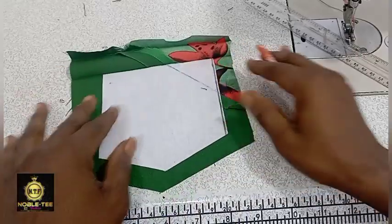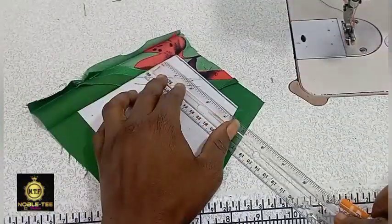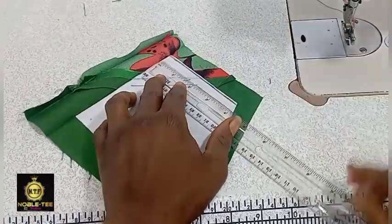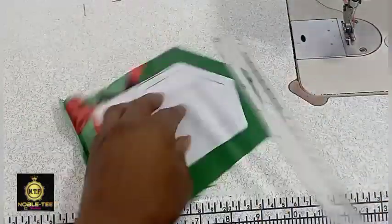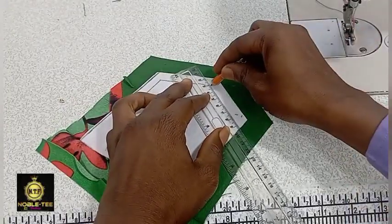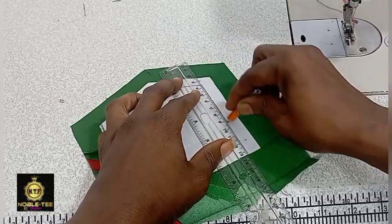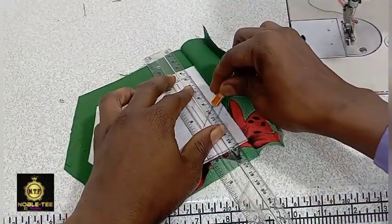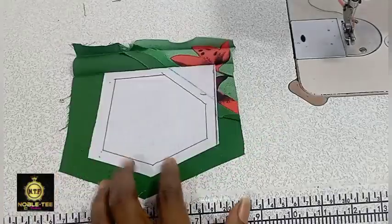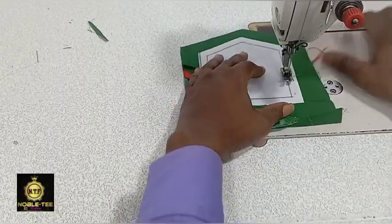Now mark the area where you need to run the threading, leaving a little space from the edge. Mark it all around like this. The next thing to do is to trace it out on this line.